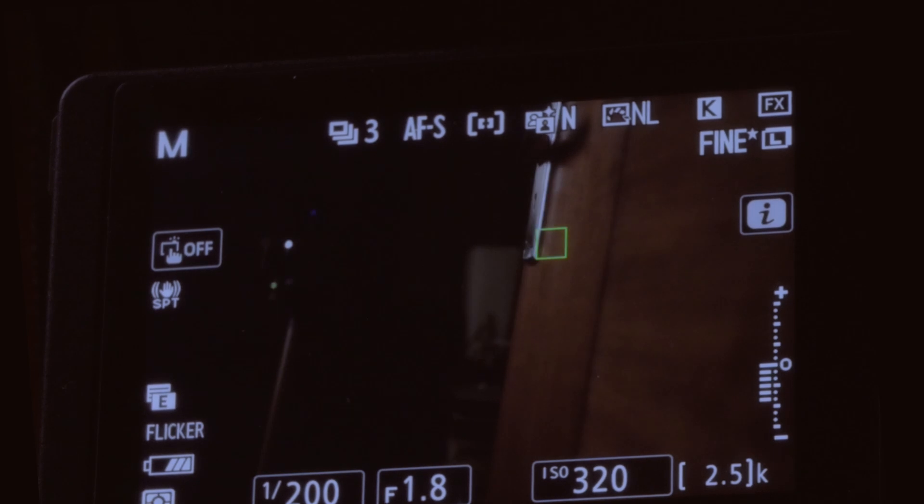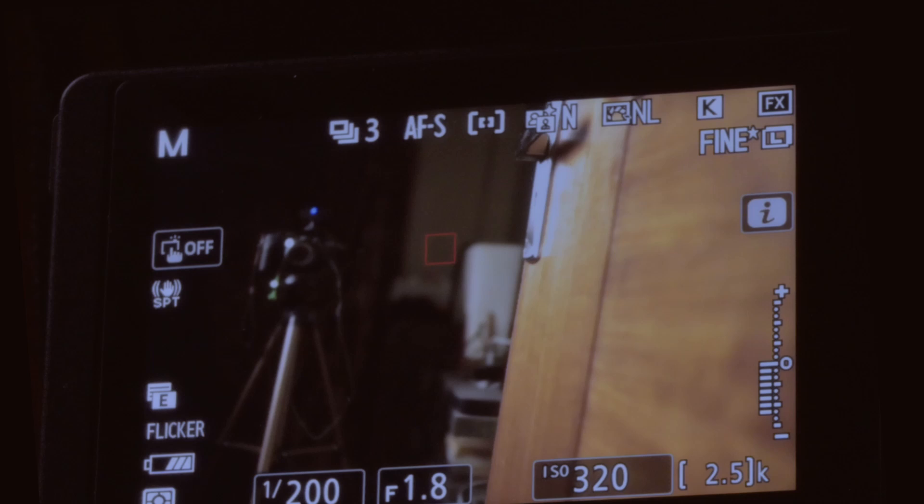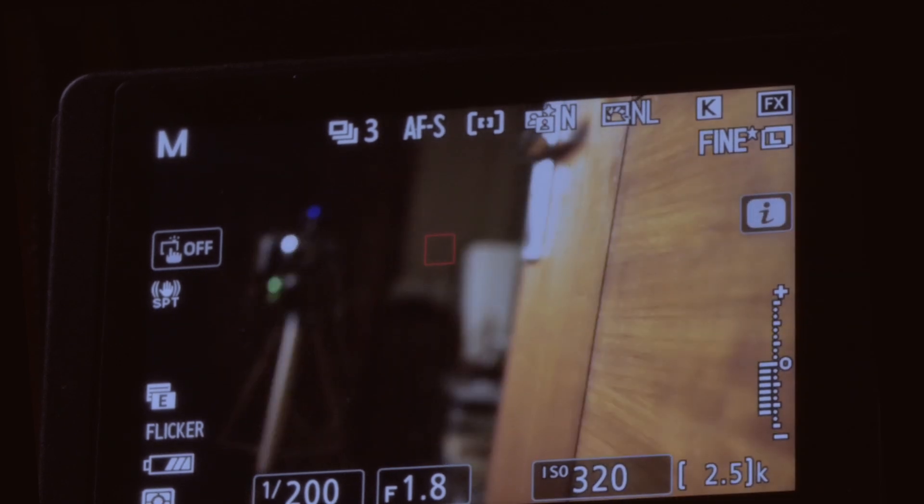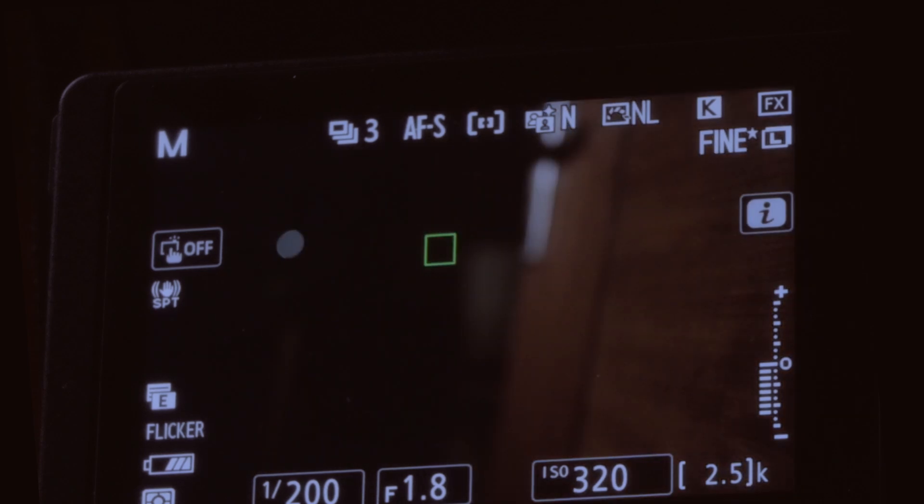There is a difference though: the Z6 uses the same technology but its ability to focus in AFS with that ISO boost is less capable than the Z6 II. The Z6 II can very easily focus down to minus 6 EV — even though Nikon rates it at minus 4.5, I found it can reach minus 6 EV in AFS with any focus point, even pinpoint. That is fantastic.